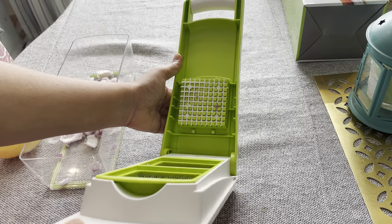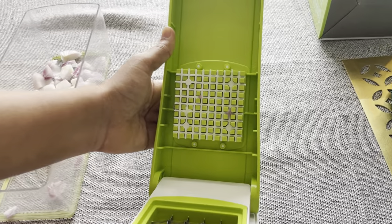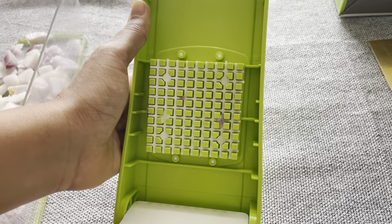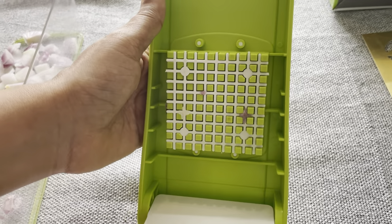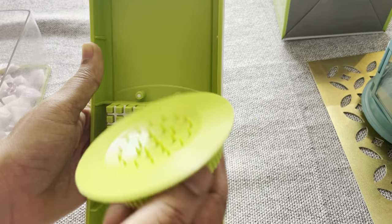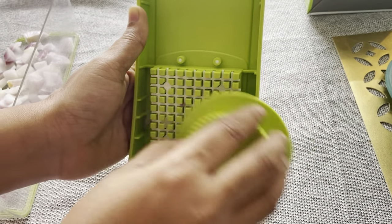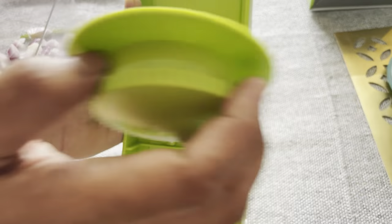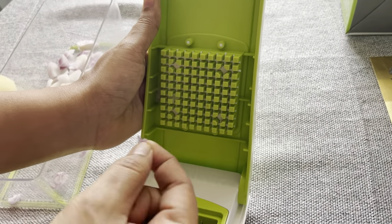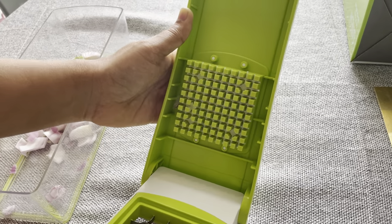If you want to clean it, you will need to clean it. If you want to press the button, you will need to clean it that way. In this case, I don't have this option, but if you want to clean it, you can.